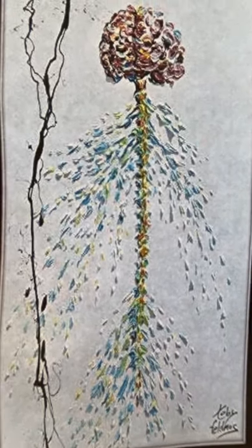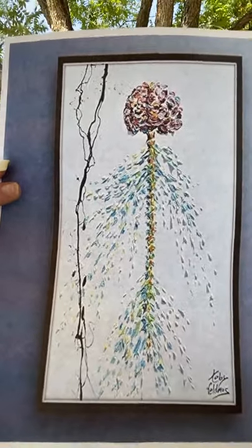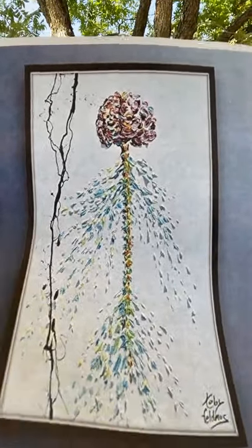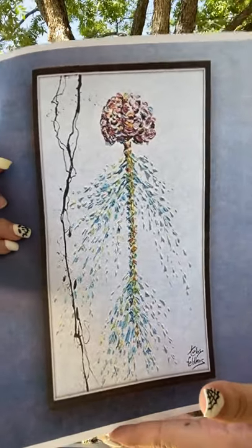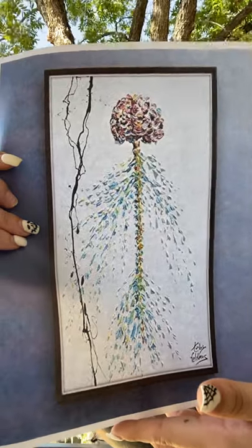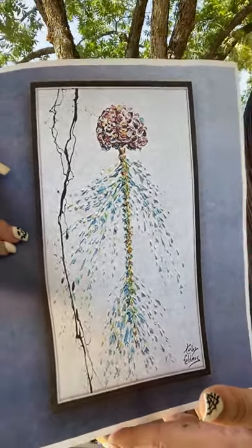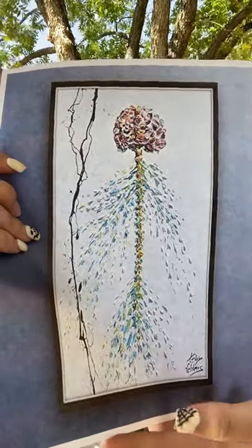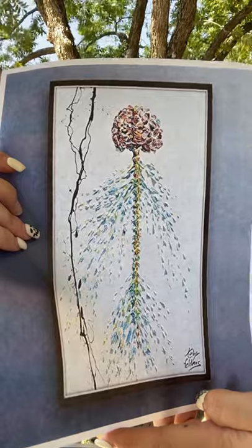In my painting, I decided to go with more of a simpler approach. I decided instead of showing the nervous system, I would portray it as sort of like a plant. Just like the body, plants grow when getting the proper resources, and that is kind of why I decided to add the two together.